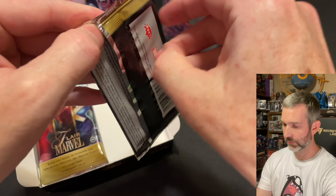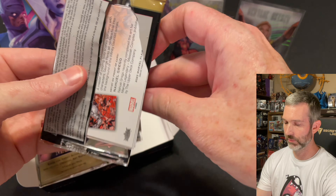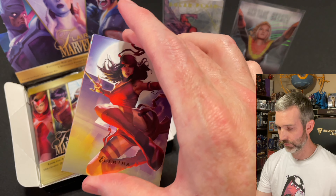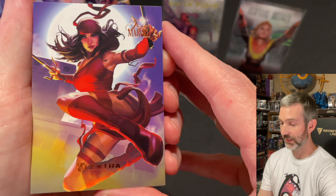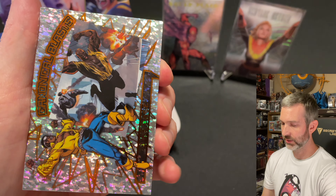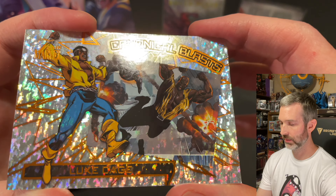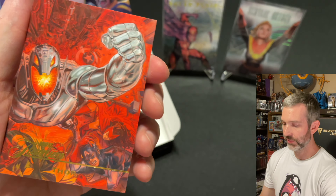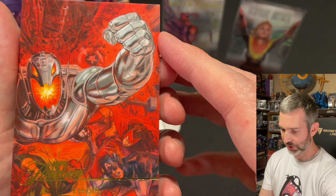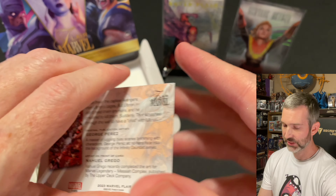Pack number six: Electra base card. The insert is a Canonical Blast of Luke Cage. And the Flareum of the pack is a Thor — though I'm not sure I see Thor on here. I do see his hammer there. Mostly see Ultron.